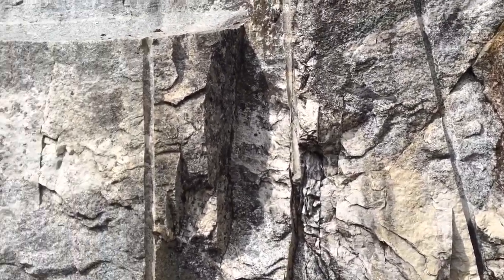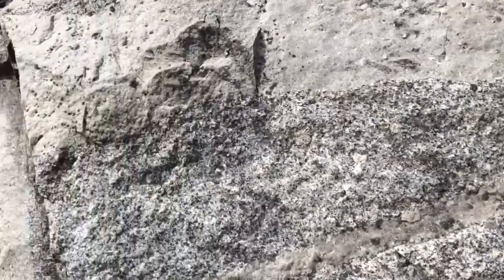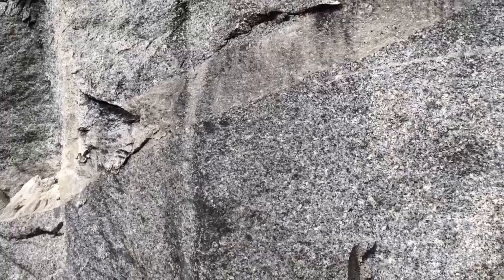Anyway guys, just wanted to show you a little bit about this gray granite and how they take it out. It's kind of pretty neat. Thanks for watching, bye-bye.